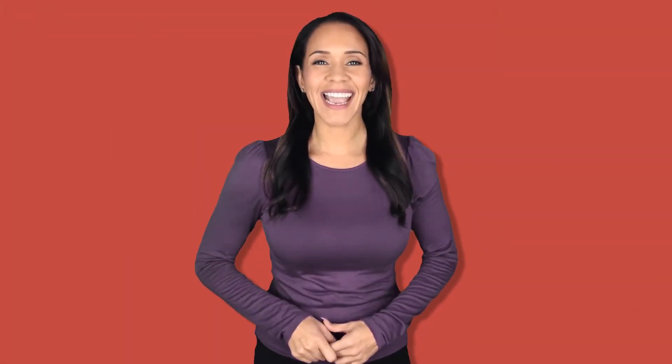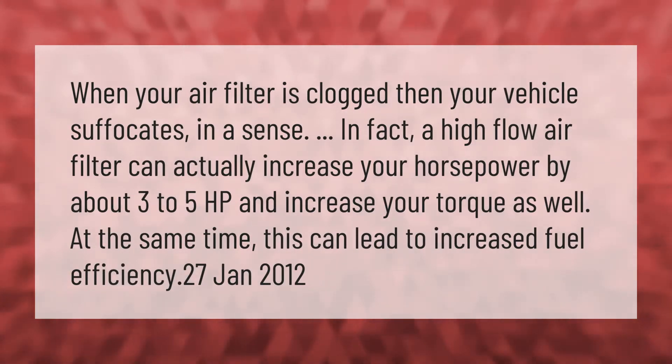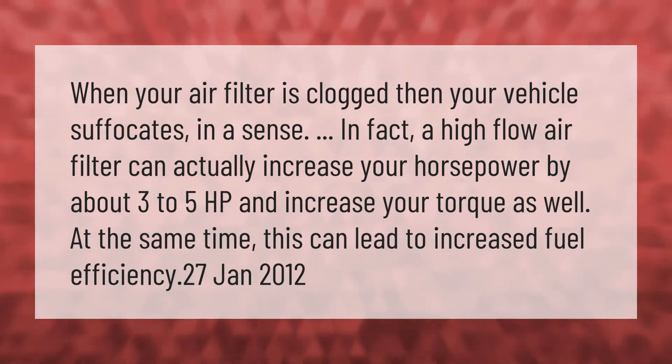When your air filter is clogged, your vehicle suffocates in a sense. In fact, a high flow air filter can actually increase your horsepower by about 3 to 5 hp and increase your torque as well. At the same time, this can lead to increased fuel efficiency.